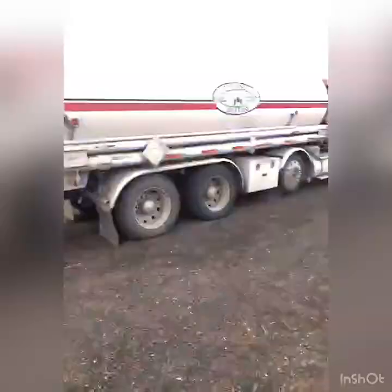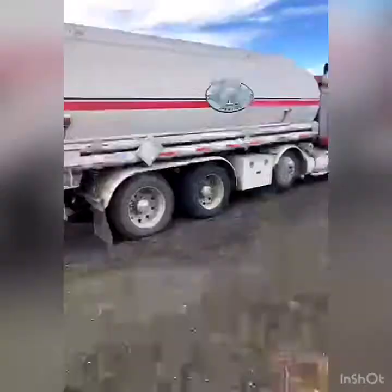We finished spraying and we're going to load up and head to the next field. I want to show what we need to check before we get going. Usually I turn on the truck first, turn on the lights, and then when you're done chaining everything up, you just walk around the truck and trailer and make sure everything's good — check that all your tires look good.